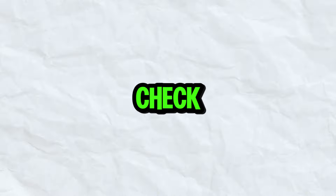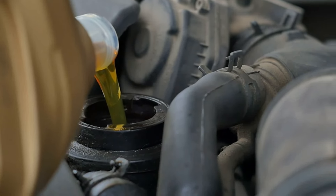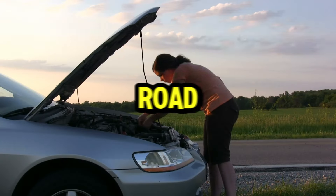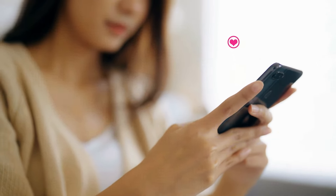Alright everyone, mid-video check-in time — hands up if your car has ever sounded like a malfunctioning tea kettle on a bad day. We're almost done with the draining and filling part. But before we move on to the magic of burping, let me know in the comments below: what's the most outrageous overheating story you've ever experienced? Did you end up stranded on the side of the road in a blizzard, or maybe had to resort to using your engine as a makeshift hot tub? Share your carnage stories in the comments and we'll pick the wildest one to feature at the end of the video. Now let's get back to burping that bad boy.